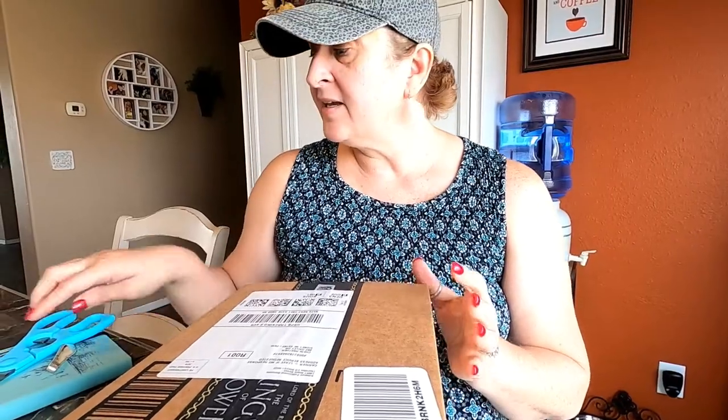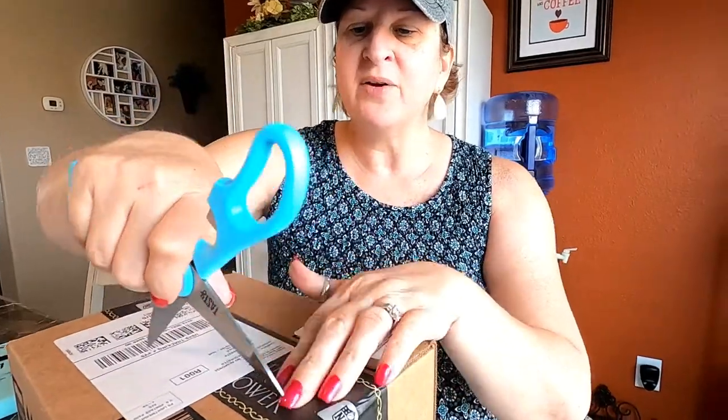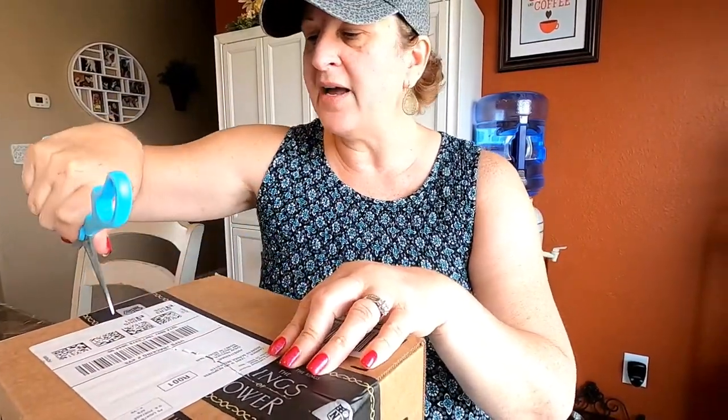Hello friends, this is Sheri with the Breakthrough Life. Thanks for joining me today. I'm going to be doing a product review. I actually purchased this from Amazon and I will link it down below. It's a wireless light bulb — I've been wanting one of these for so long.